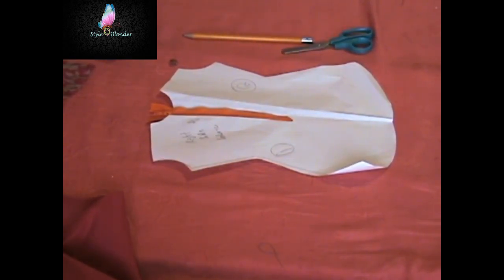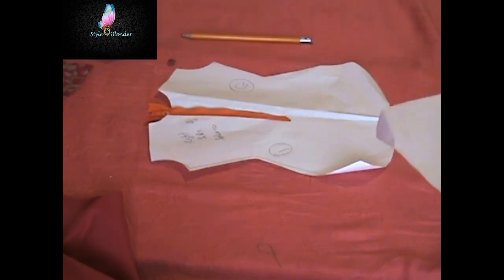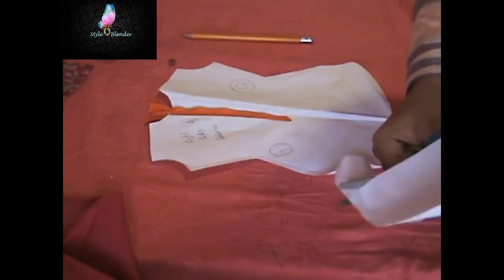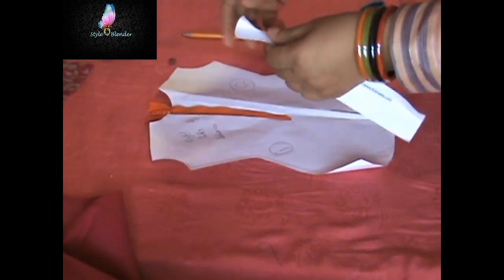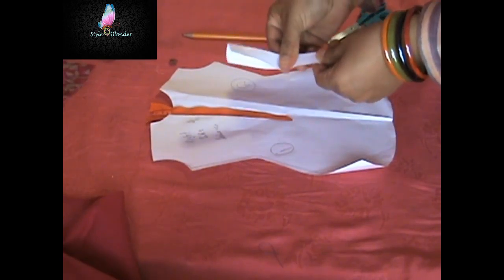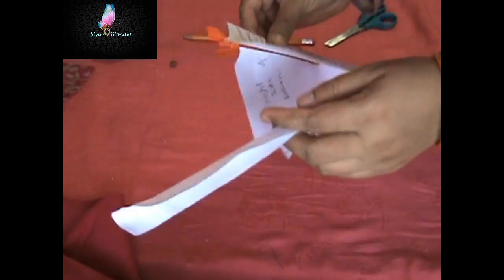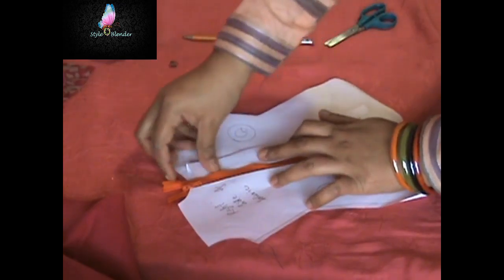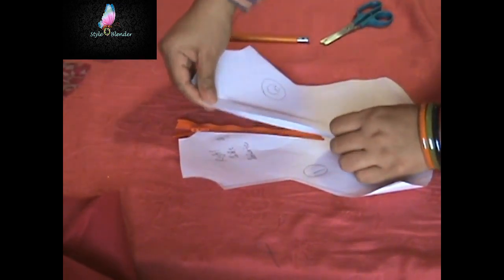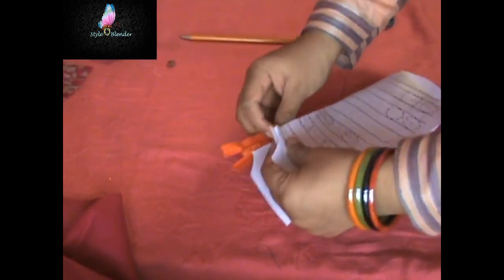You can use an invisible zipper if you have that option — you definitely don't have to make that much effort to hide your zipper. But I only had this option, so I figured out a few different approaches and came up with this idea. I don't know if anyone has ever tried this kind of method, so if you have, please do let me know on my Facebook page — the link is in the description box.